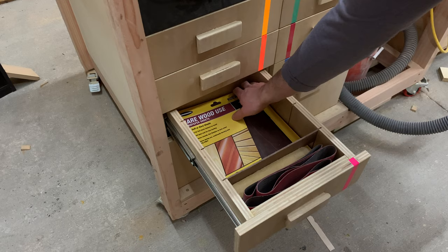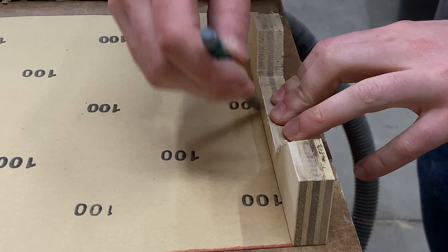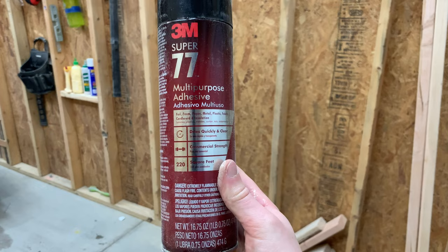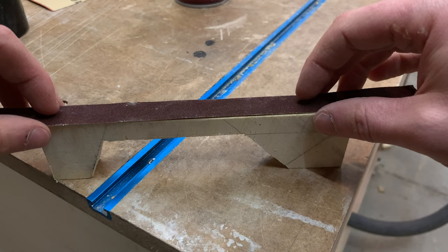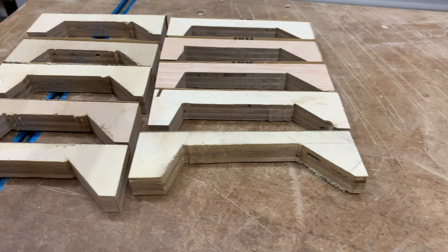With the shape cut out, we can finally put that awful Harbor Freight sandpaper to use. This is easily the worst sandpaper I've ever used, but it'll work perfectly for this application. I cut out strips the exact same size as the clamping block, then grabbed some 3M spray adhesive to attach the sandpaper. Spray it on both the block and the sandpaper, let it sit for about 20 seconds, press the two pieces together, then trim off the excess with scissors or an X-Acto knife. Repeat until you have as many clamping blocks as you need.